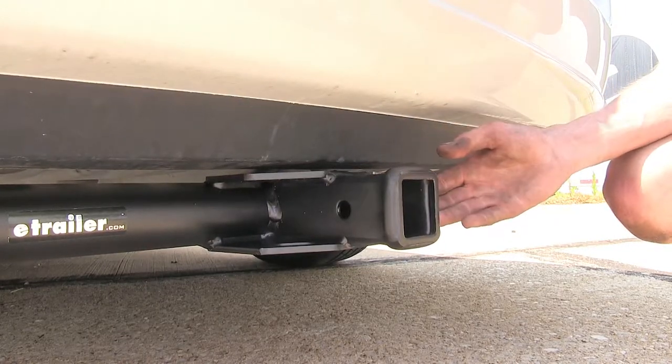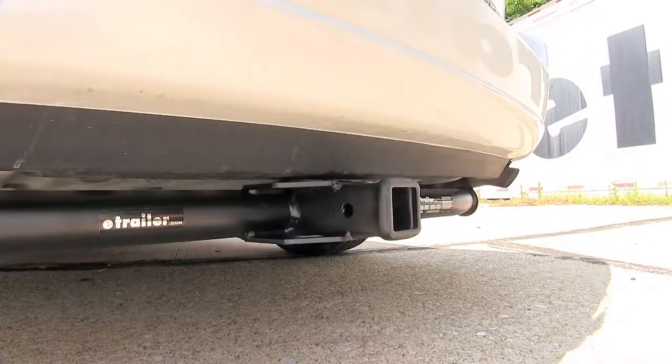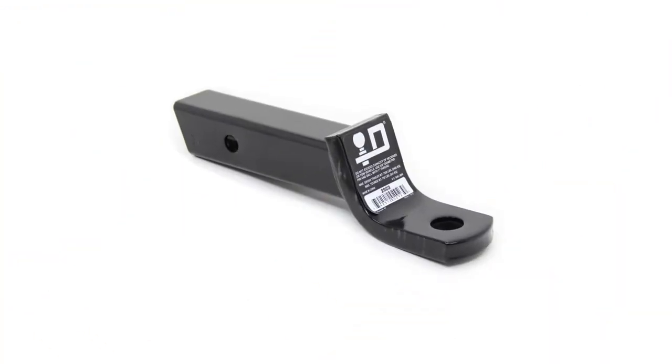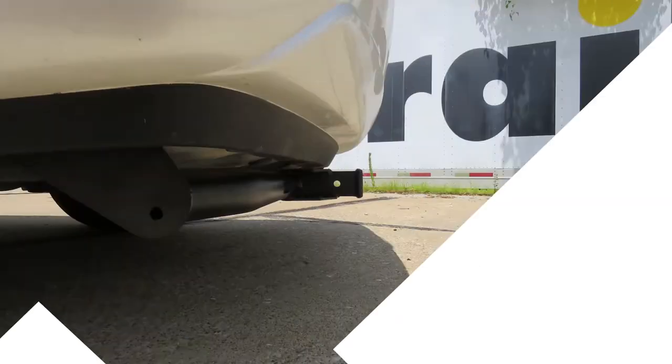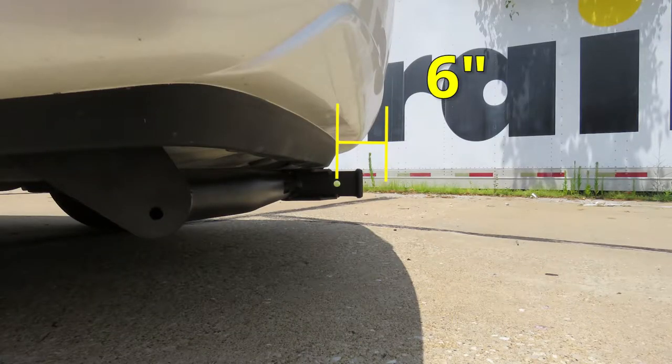It is much more rust resistant and scratch resistant than other options out there. For a few measurements to better assist you in choosing any hitch-mounted accessory you may need — such as a ball mount, bike rack, or cargo carrier — you're looking at about 10 inches from the ground to the top of the 2-inch receiver opening, and about 6 inches from the center of the hitch pin hole to the most rearward part of the back bumper.